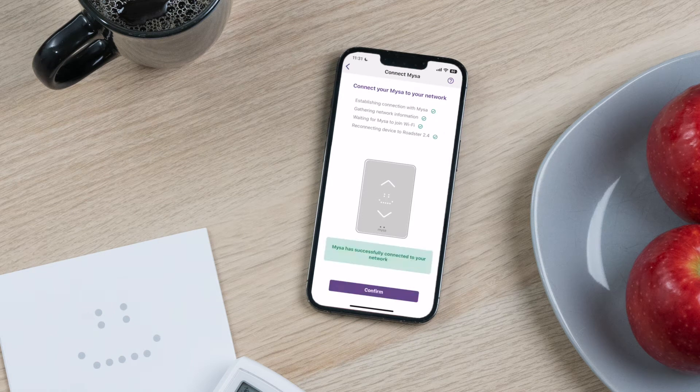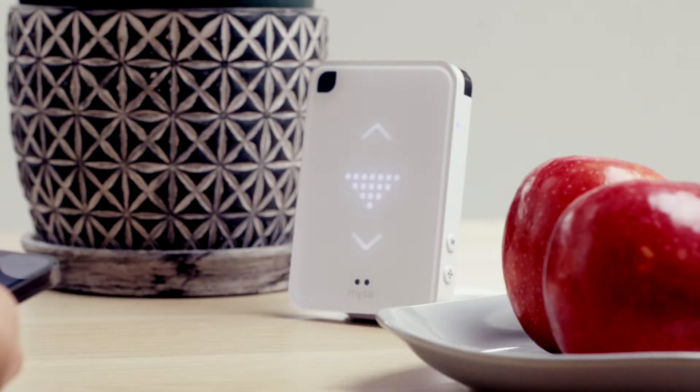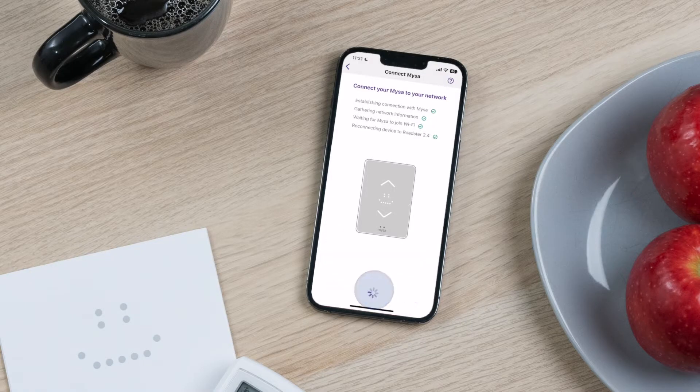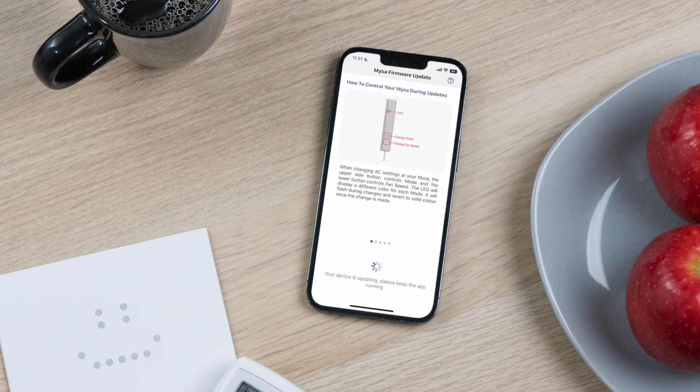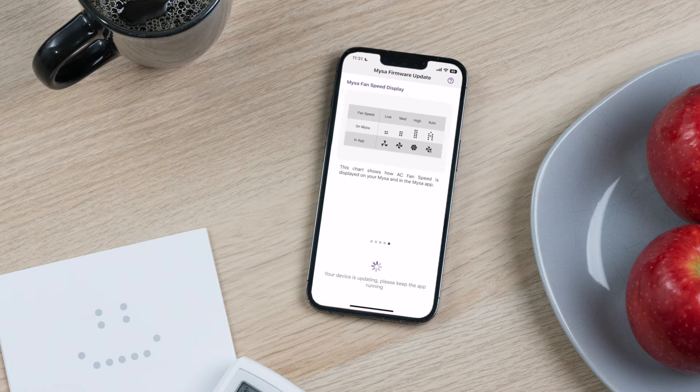The pairing mode icon should change to the IR pairing icon on the Mesa's display. Tap Next. Time to ensure that you have the latest firmware — select Update Firmware. This may take a few moments. Now's a great time to explore the next few screens about your Mesa's hardware, display, in-app controls and more.